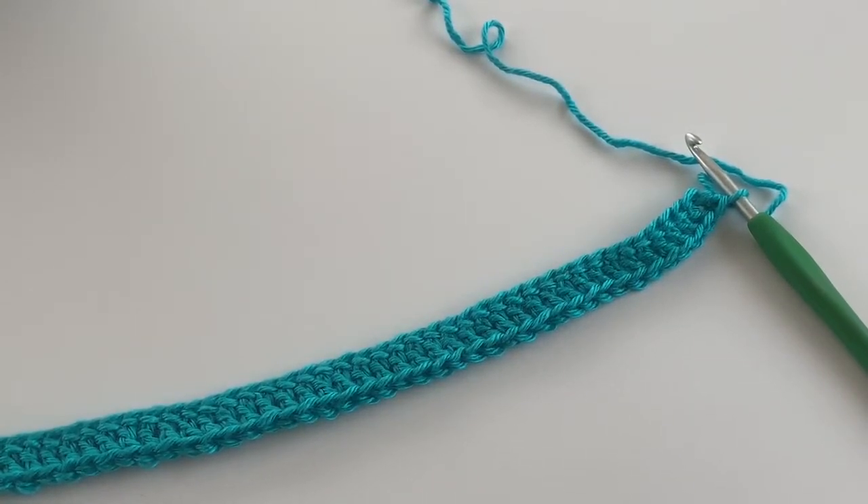Hey, it's Amanda from Loops and Love Crochet, and I just have a quick video tutorial for you today on making front post and back post double crochet stitches. These stitches are kind of fun for adding some texture to your crochet projects. I've seen them used in hats or beanies, ear warmers, and scarves just to create some texture in double crochet stitches, and they're quite easy to do — they look a lot harder than they are.